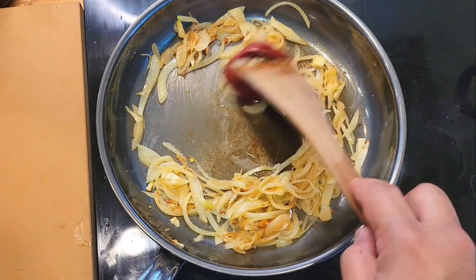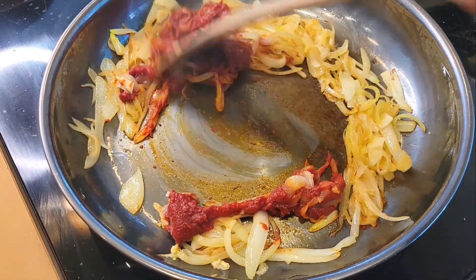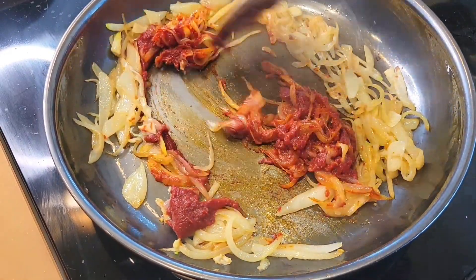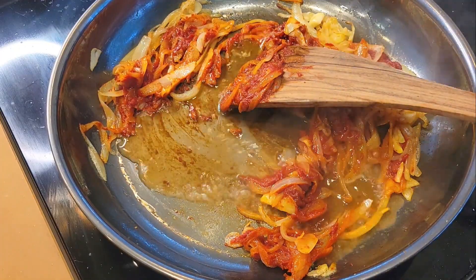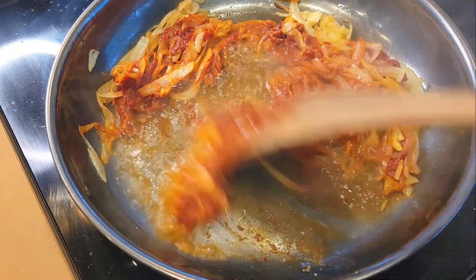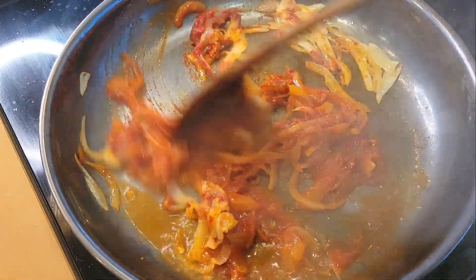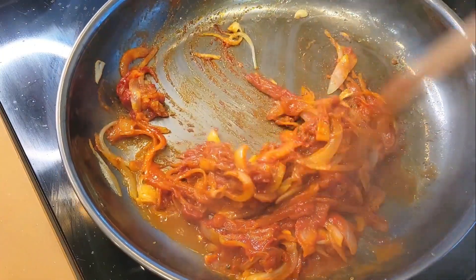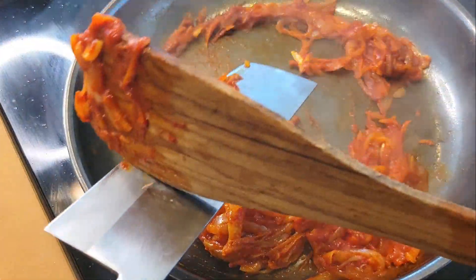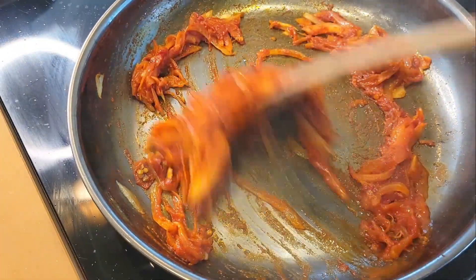I'm gonna add about three or four tablespoons of tomato paste and I want to cook this — I want it to stick to the bottom to create a nice fond, which we're gonna use vodka to deglaze. Now if you don't want to use vodka you don't have to; you can use water, chicken stock, or anything that you like. Once all the vodka has cooked off, I'm going to add in the chopped chilies to bring out the heat.